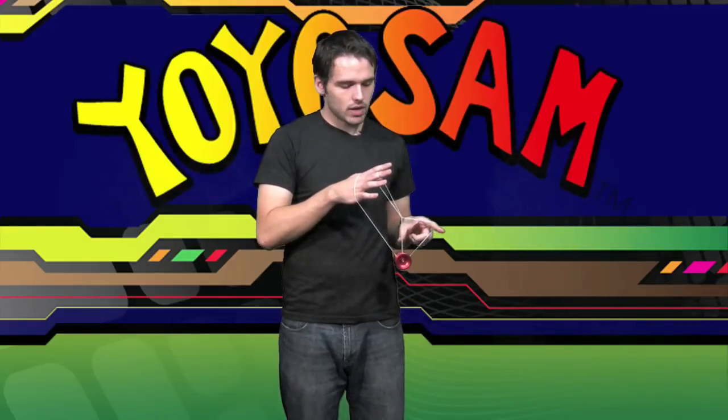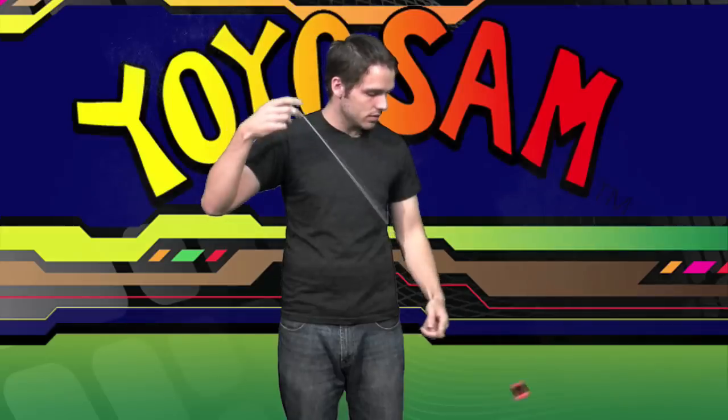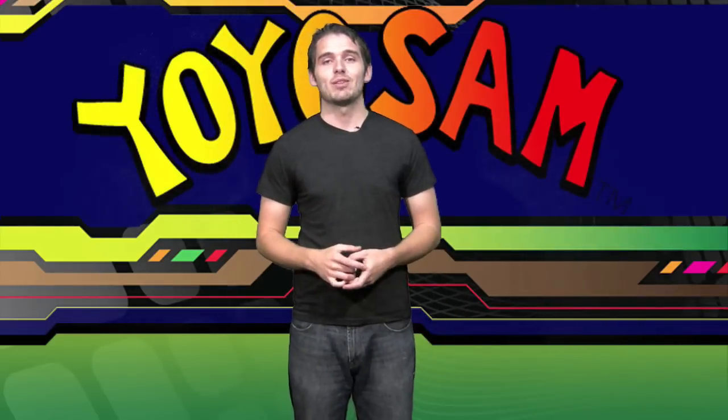Underpass this string, and then you're going to want to roll onto this string right here, but not onto this string here. You can then let that go, and you're in a trapeze. From here, bind, back to your hand, and that's Spirit Bomb. And I'm Sam with Yo-Yo Sam.